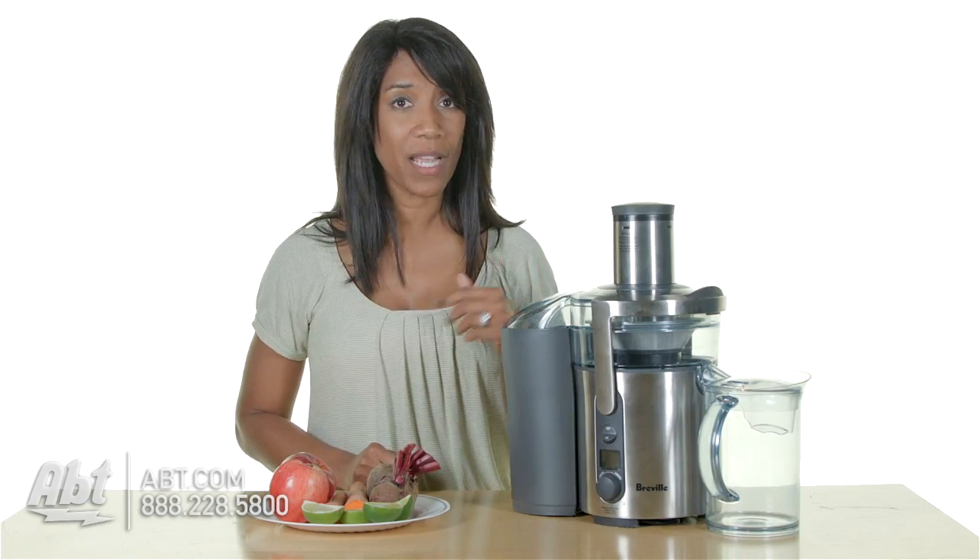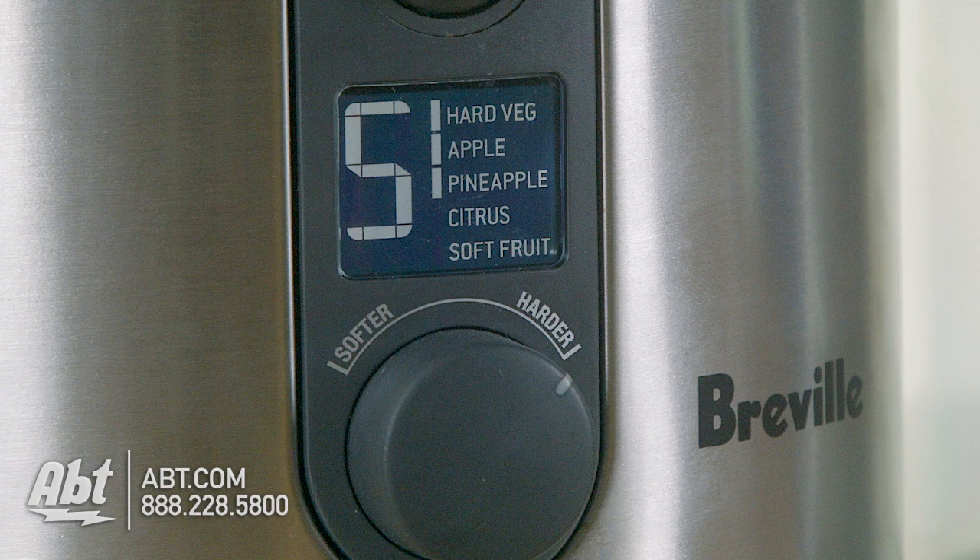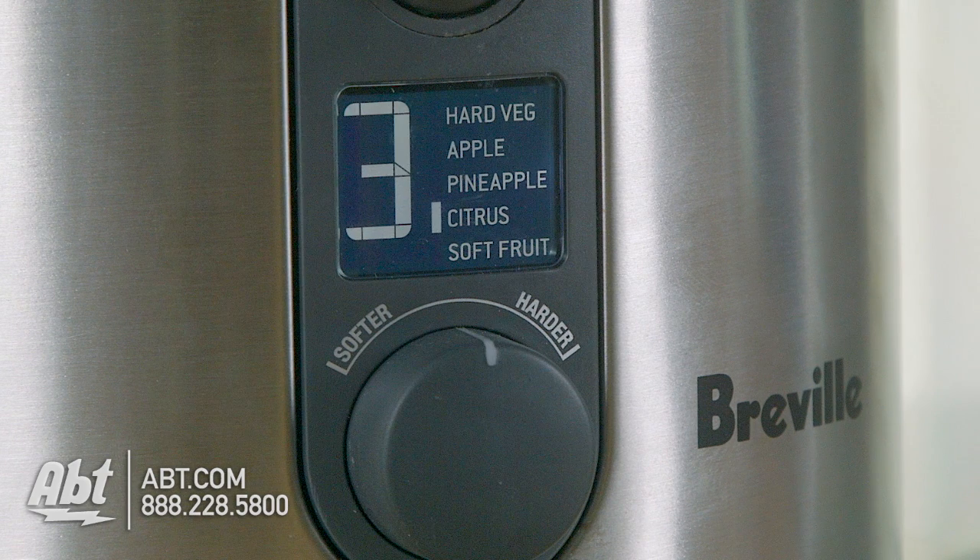So since we're using all firm vegetables, I'm going to start out at 5. Later when I add my citrus, I'll go to 3. That's about it.